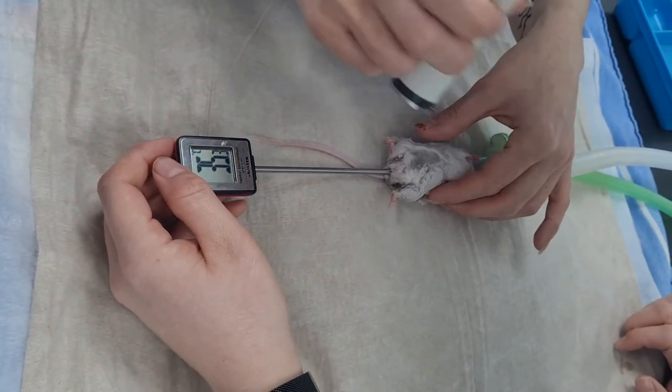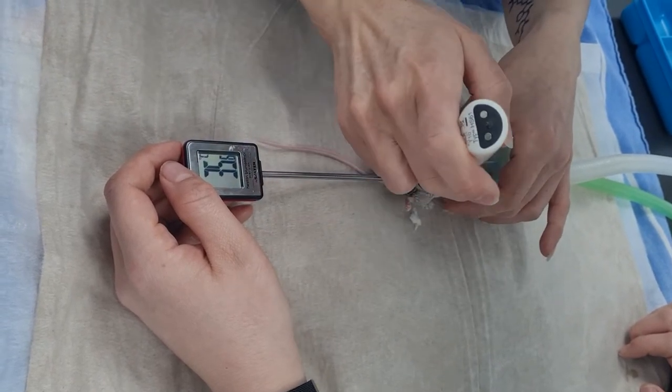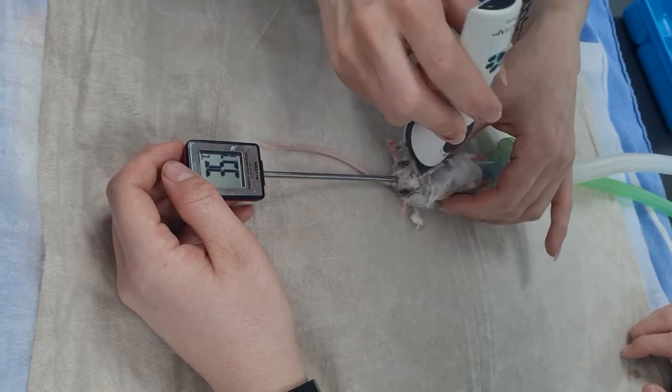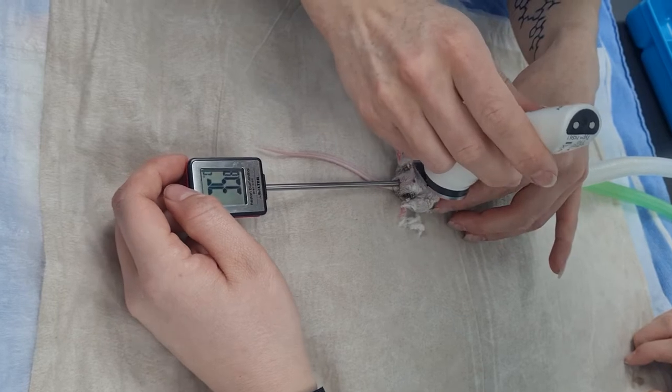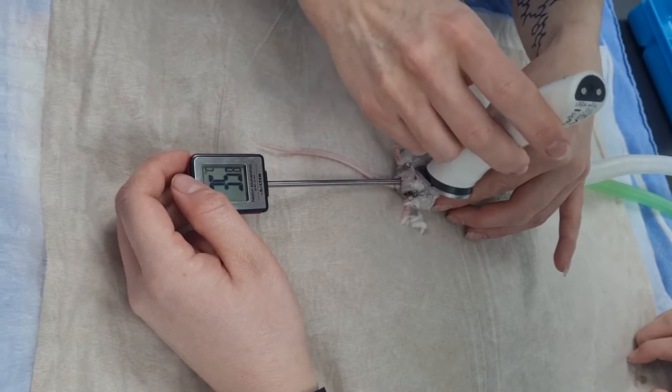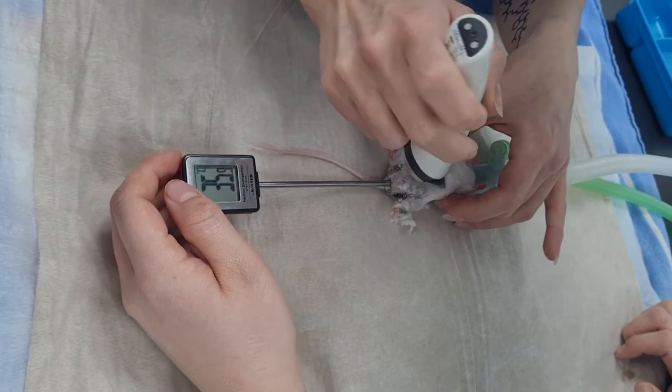Basically everything they're having injection-wise, until they get the atipamezole at the end, and obviously the fluids — everything they're getting is pain relief. Which I think is a major thing with rodents, well with anything, but especially rodents for preventing self-mutilation and trauma to the wounds.